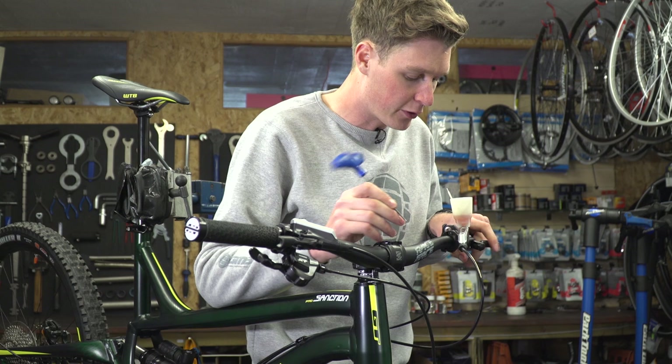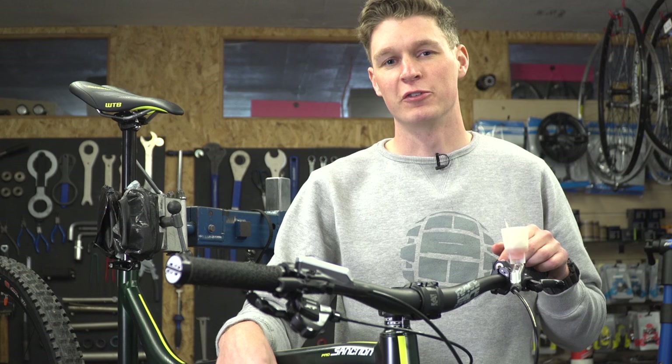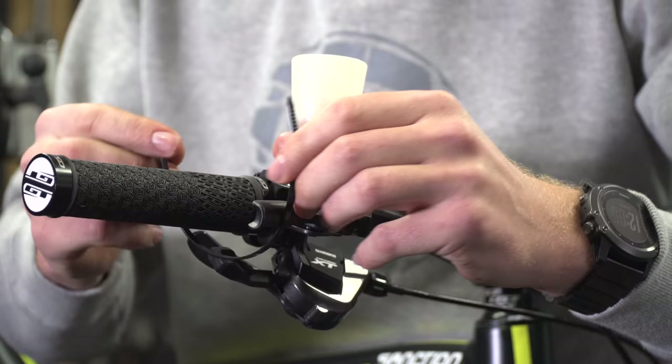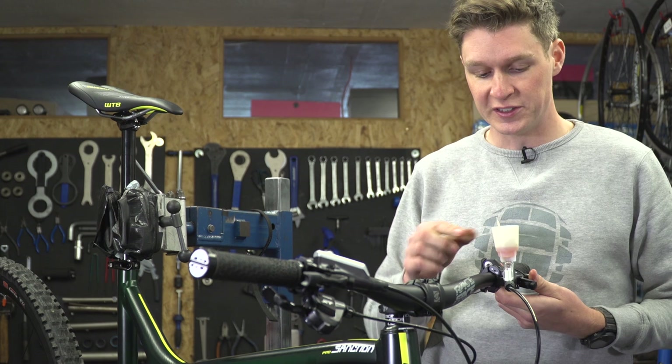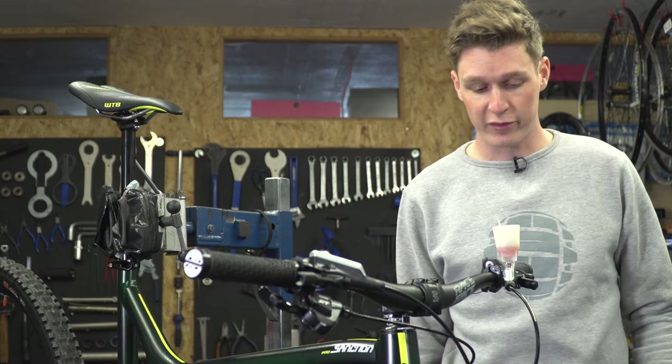So another top tip for you — this video is really full of top tips — is that cable tie we were talking about earlier. If you actually just put that around the brake lever onto the grip and fasten it, then it'll allow any air that is in the system to rise up through the system, and you'll get it coming out even firmer. So whilst you wait, maybe just leave that for five minutes — let's just grab a cup of coffee.